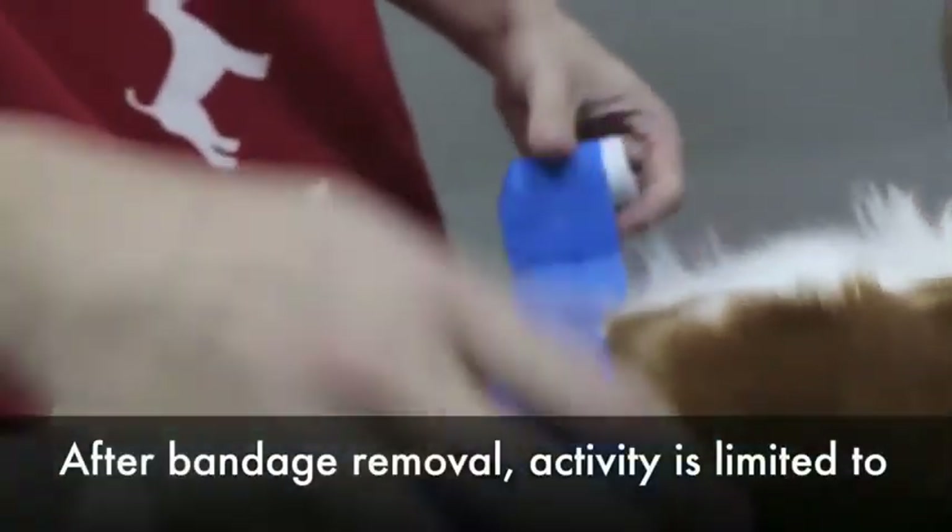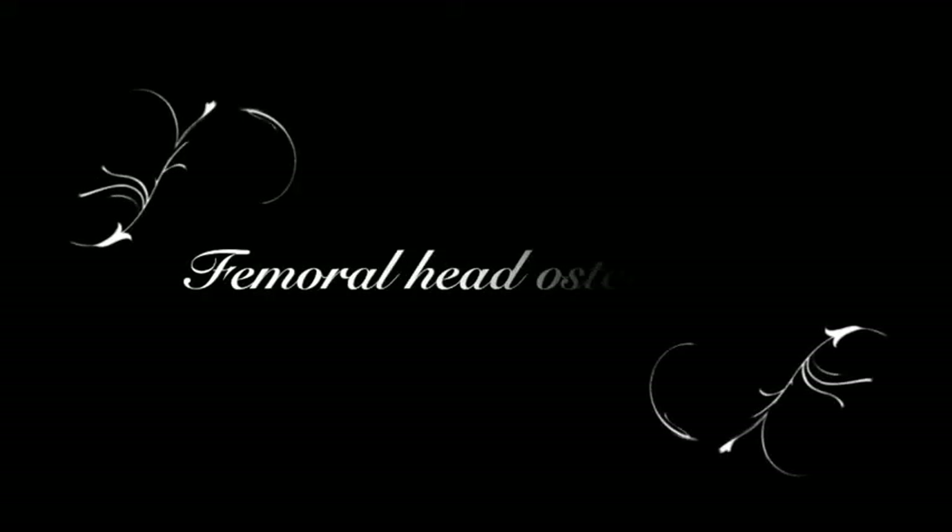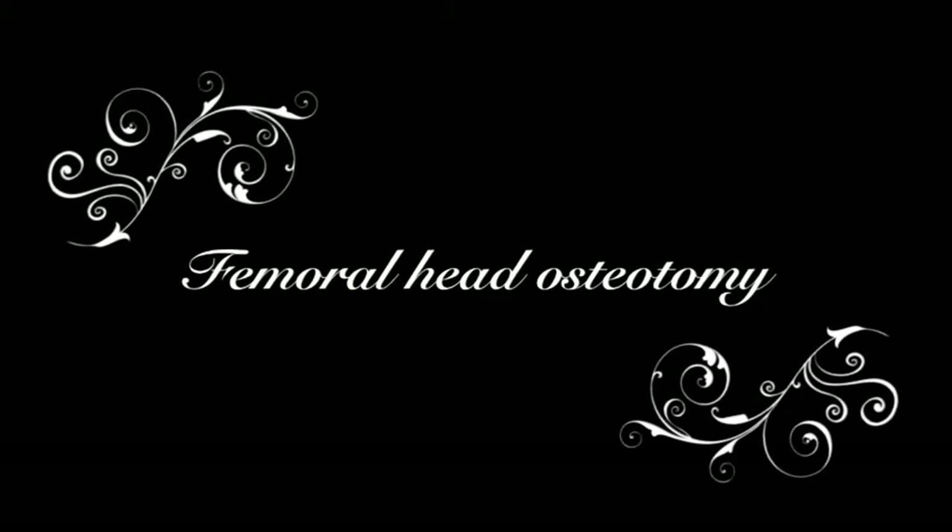After bandage removal, activity is limited to controlled leash walking for an additional 2 weeks. Day 11: Femoral Head Osteotomy. As the closed reduction did not succeed, a femoral head osteotomy is done.